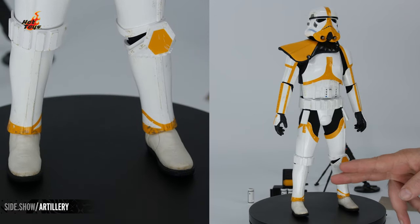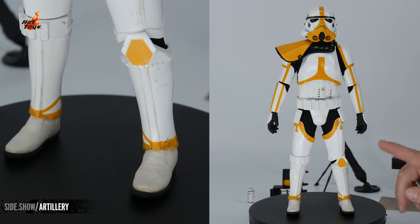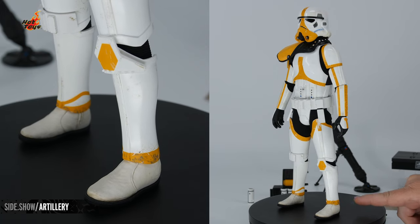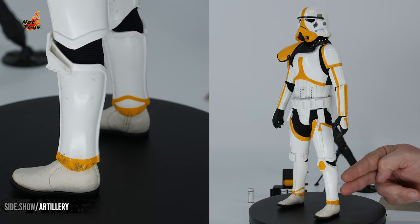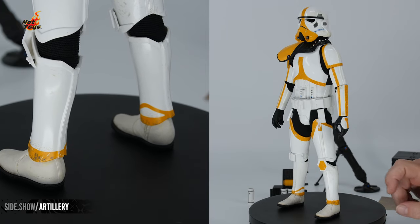Down on the legs, we have two shin guards that are slightly different — classic in the Stormtrooper look and highlighted with that color. Down around the base of the armor, you're going to see a lot of wear and tear, a lot of dirt and scrapes, as well as a noticeable color variation between that bright, glossy armor and the matte color of the white leather shoe.